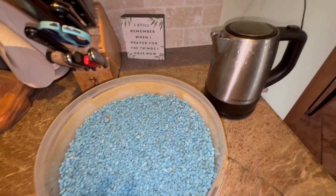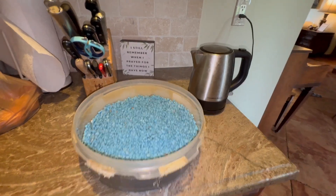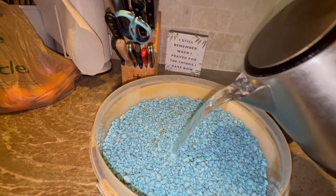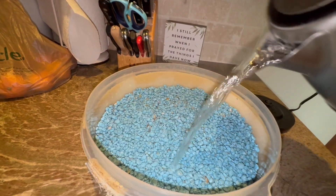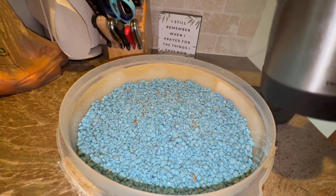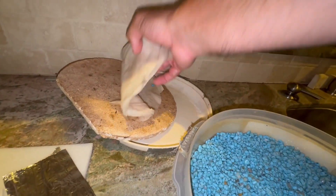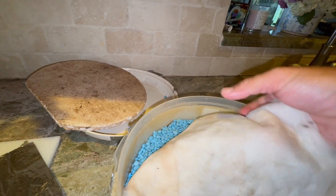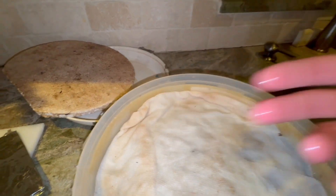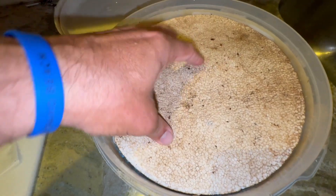I'm going to steam these guys up. My water's boiling, and I'm going to just pour the water in here. Then I'm going to put a paper towel over the top just to keep stuff from falling into the rocks — it's easier to pick a specimen off a paper towel — and of course my trusty piece of styrofoam here.